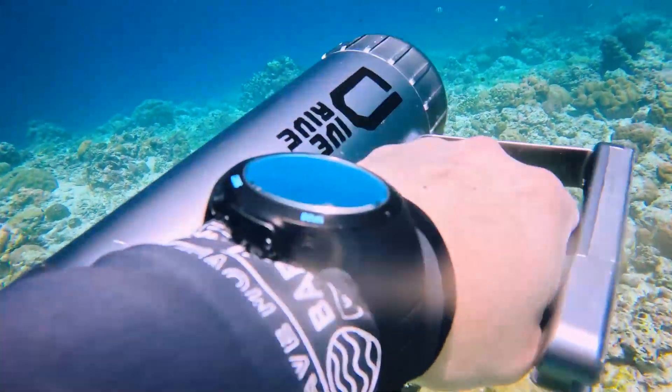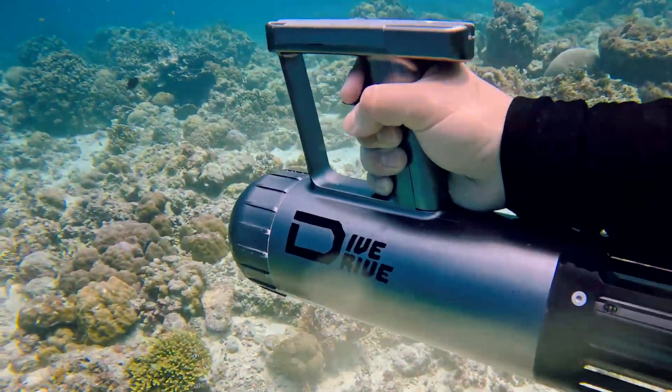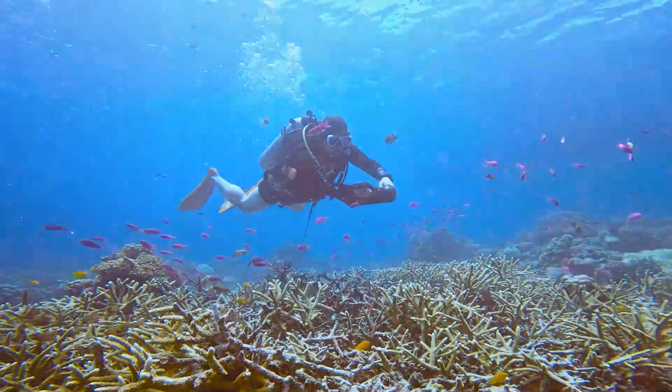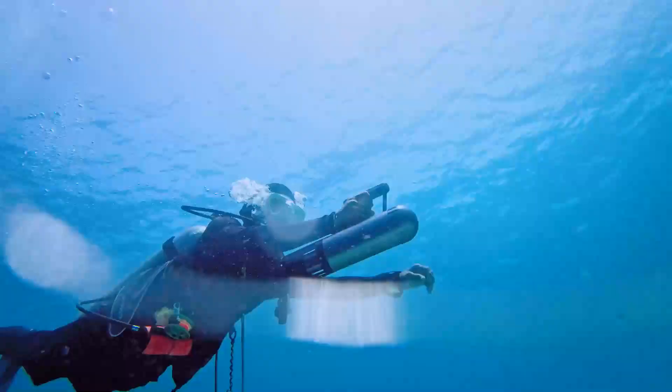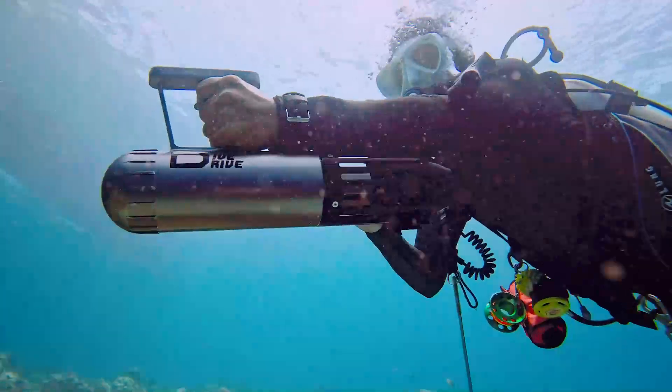Simply press the trigger to operate Dive Drive, and freely shift between two gears with a finger as you swim, offering a more dynamic and thrilling underwater ride. Our water scooter can reach 4.7 miles per hour at its maximum speed.